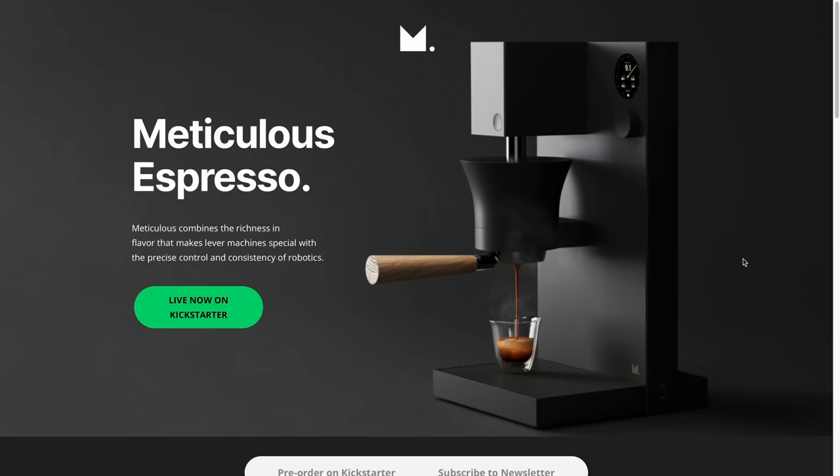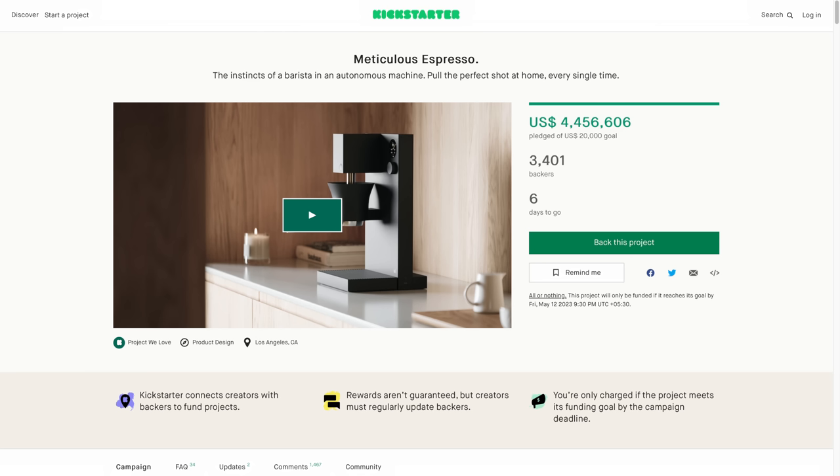As it stands today, this espresso machine made by a company called Meticulous is primed to be one of the highest funded food Kickstarters ever. So what makes it so interesting that it has more backers than we have subscribers?